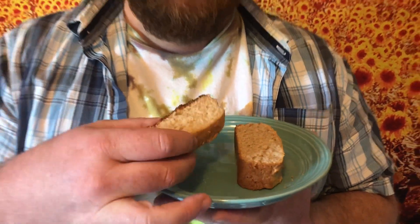Let's start with the cookie butter. A little sweet, more bread flavor. Good.